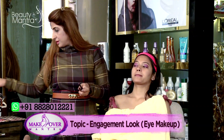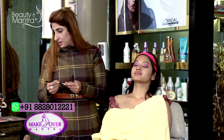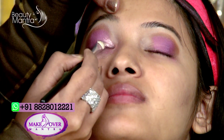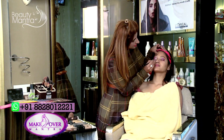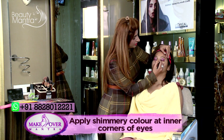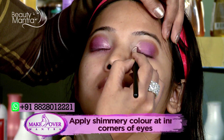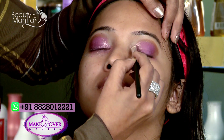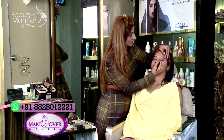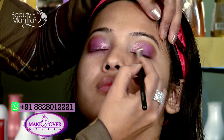Now I will apply a light color to the inner corner. I have a little bit of shimmery for the inner corner to give a lighter, more reflective look to the inner corner. It is very beautiful. Then we will blend the three colors.